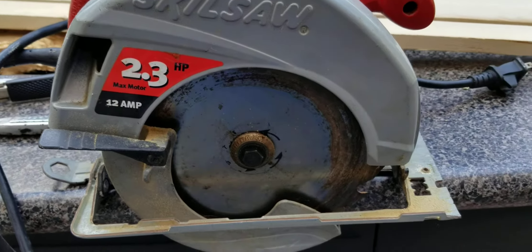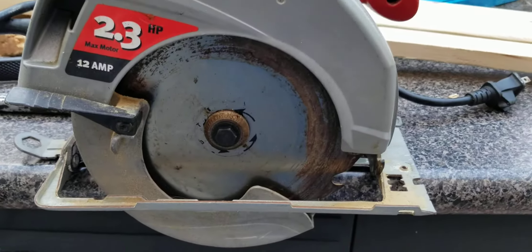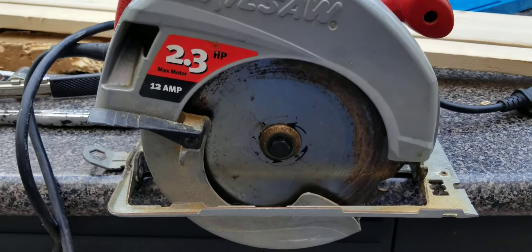First thing you want to do, of course in anything electrical, is make sure it's not plugged in. I always get people making comments when I don't say that.